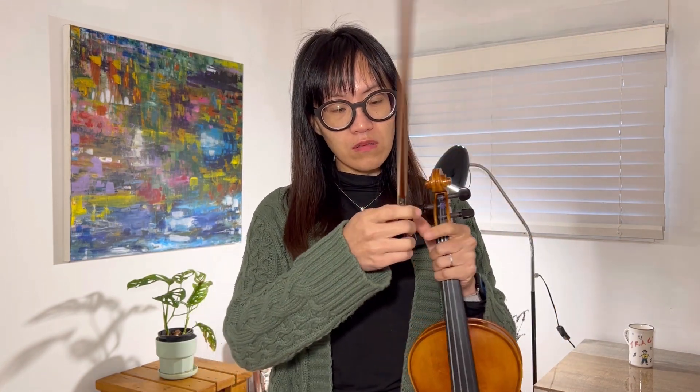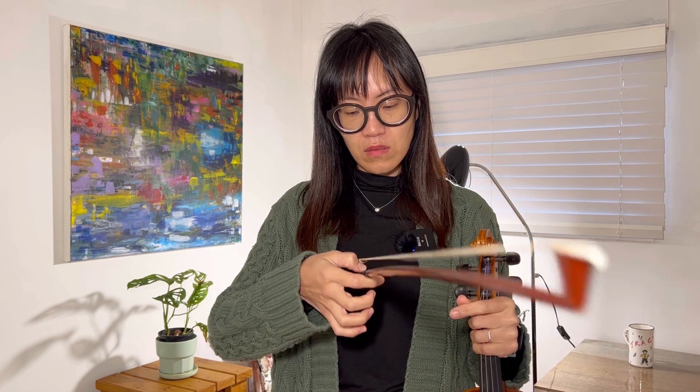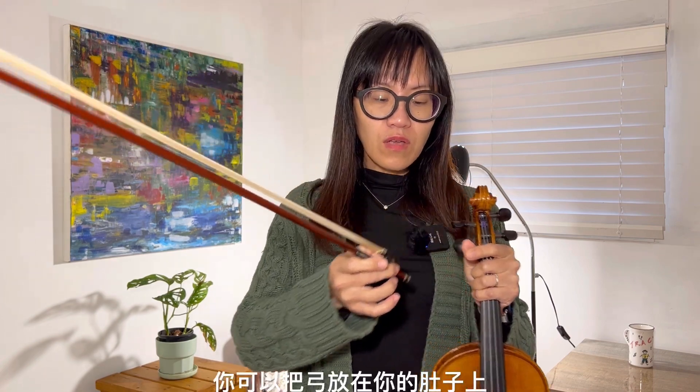When we hold the violin, the first thing you need to do is balance your fingers between the bow. You are going to hold your bow using your thumb first at this corner, and balance in between your bow with the index finger and the thumb. This is how you are going to hold your bow first.